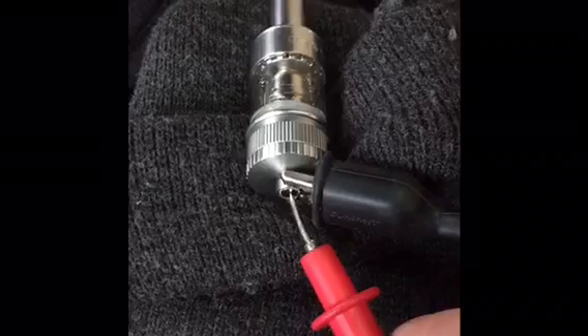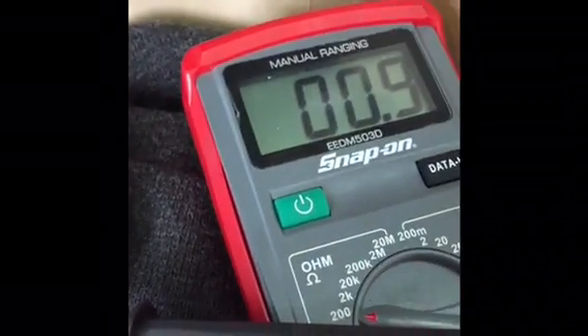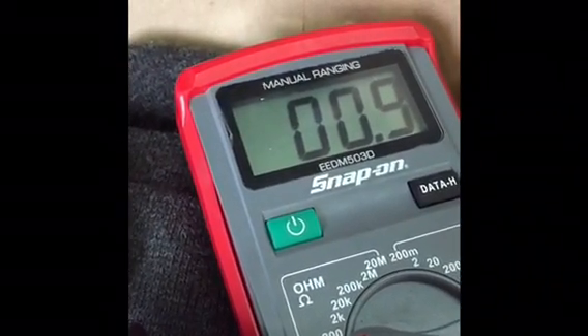Now we're going to go ahead and clip our negative lead to the threads of the atomizer and touch the positive lead to the center pin. That gives us a resistance reading of about 0.8.